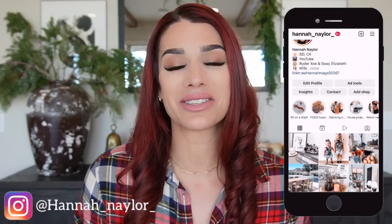Hi guys, and welcome back to my channel. If you are new, welcome — my name is Hannah. In today's video we are doing part three of my Christmas decorate with me. If you are not already following me on Instagram, I would love to have you over at Hannah Nailer.